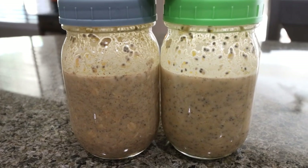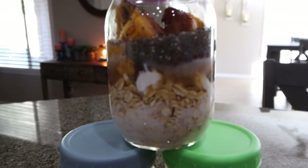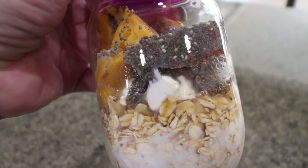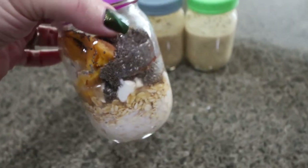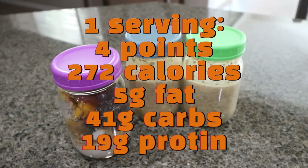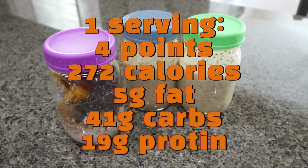Here are my overnight oats. These two I fully mixed, and I left this one unmixed just so you can see what it looks like. If you don't want to mix it in a bowl, you can add everything to the mason jar and then shake it up. I'm going to give this a really good shake before I put it in the refrigerator — that's going to be my breakfast for the week. I'll probably pair it with some additional protein, maybe some eggs or a cheese stick.